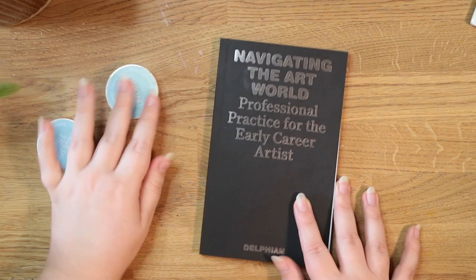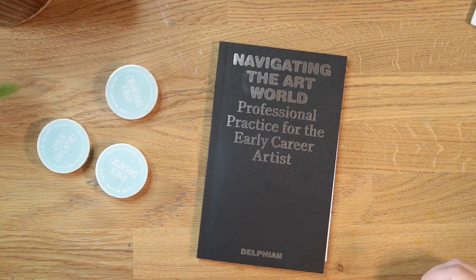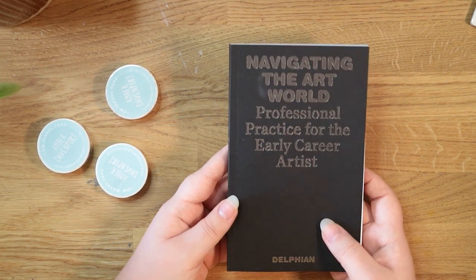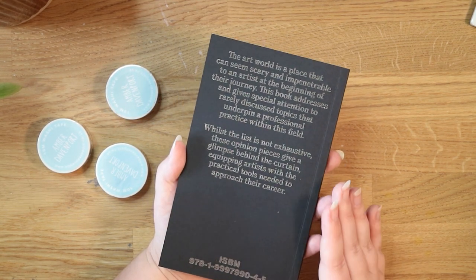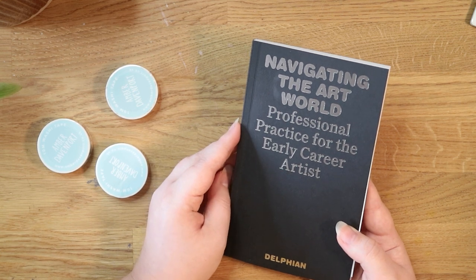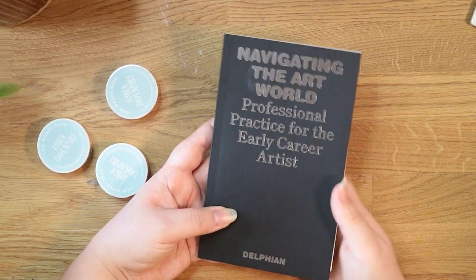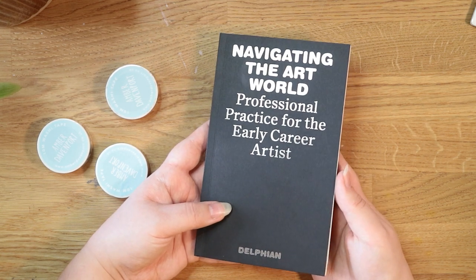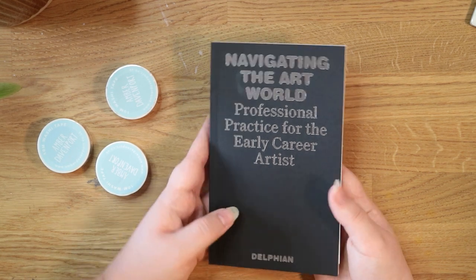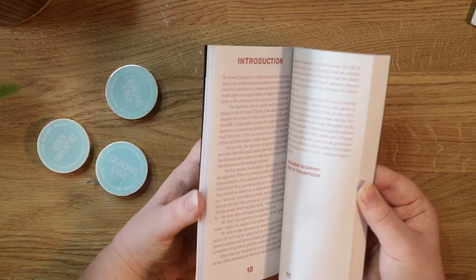A couple of random things now. I saw this book on an Instagram ad — the algorithm knows me a bit too well. It's written by a gallery and has contributions from loads of artists. It's essentially a little book about how to set yourself up for a career as an artist. I'm not considering quitting my job tomorrow, but I thought it would be a really interesting read. I really want to explore my art and design practice more — I did study art at A-level and really enjoyed it.